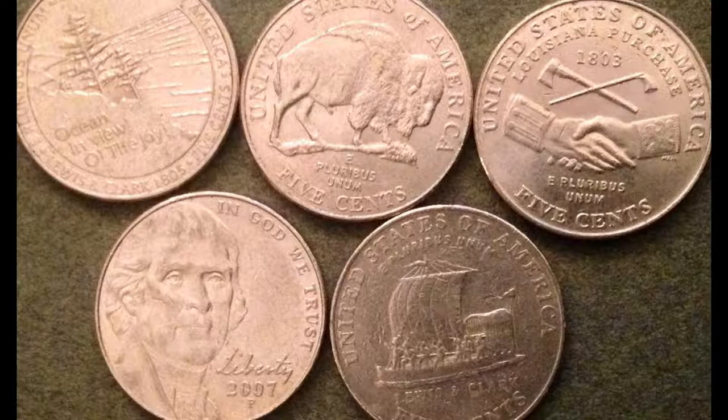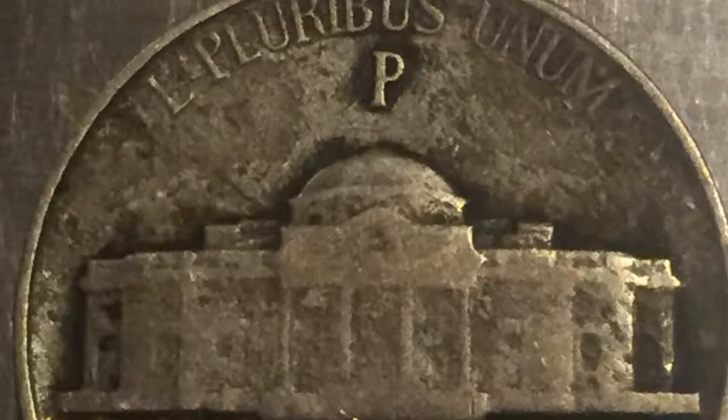Going back to World War II, there are war nickels that are made of silver. To determine whether or not you have a war nickel, instead of the mint mark being beside the Monticello on the back, it's going to be above it and it's going to be a large mint mark — either a P, D, or S. S coins can sometimes be proof coins, but if the mint mark is not directly above the Monticello and is beside it instead, it's not a war nickel.